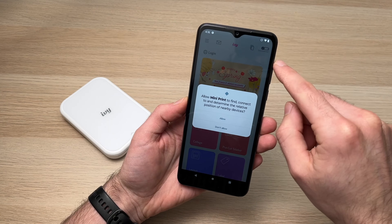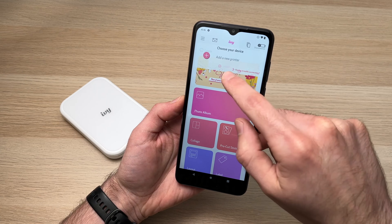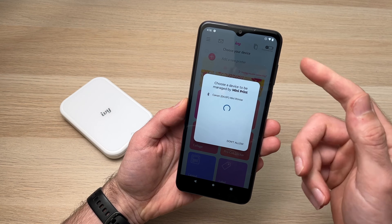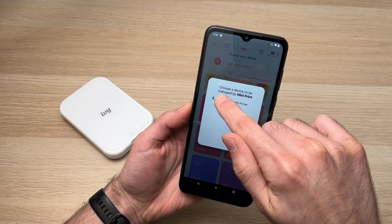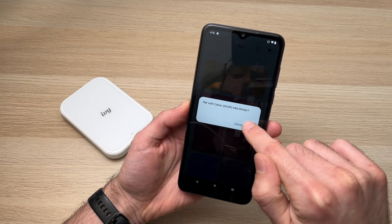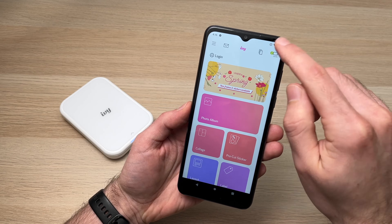It will ask for location permission — choose 'While using the app.' Then tap 'Add a new printer' by clicking the plus sign. It will search for nearby Canon Mini printers. You'll see your printer appear — tap on it, then tap 'Pair' to confirm pairing with the Canon Mini Printer.